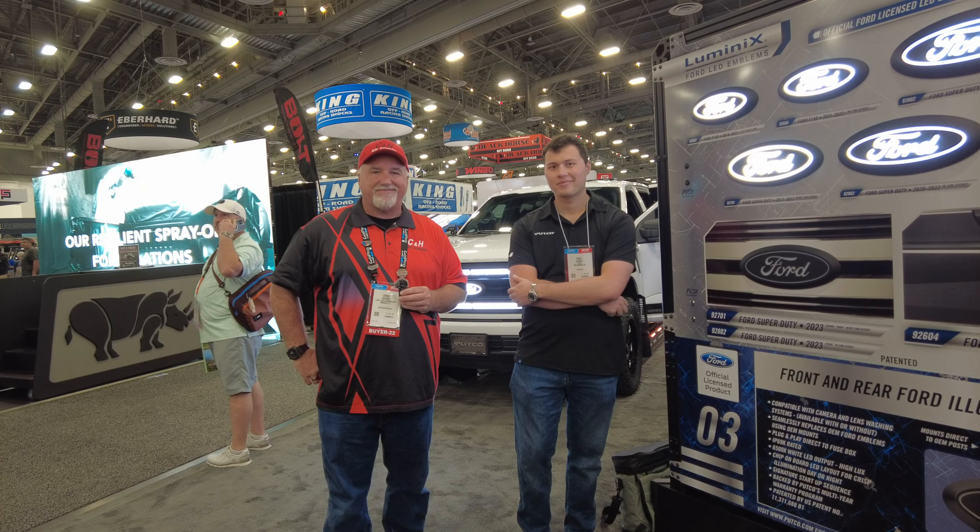We want our truck to be better than the guy next door, and this just gives it a little bit better look. Pucco is doing a great job, and I have Pucco on my own truck as you know from my previous videos. What I like about Pucco is it lasts a long time — they use better quality products. Some LEDs don't last that long, but I have the light bar on the back of mine and it still looks good after several years. I got the very first one that came out.